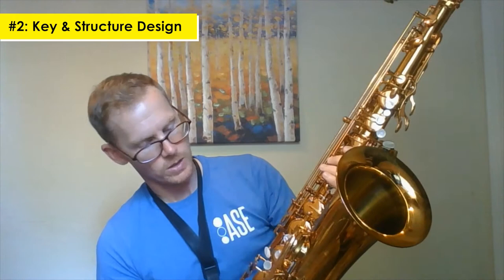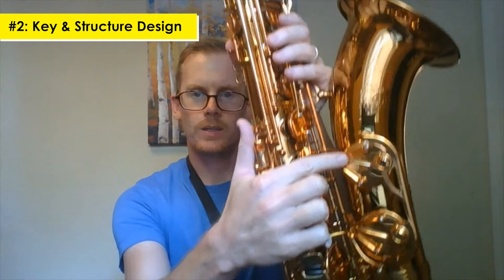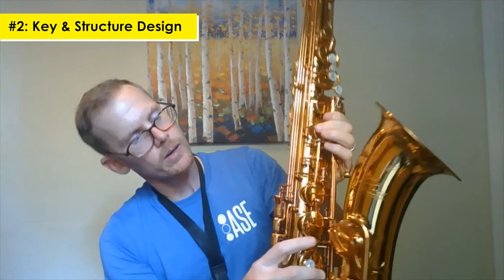It's a different look — I've never seen an instrument with quite this look. It's got some interesting design features, like these bell keys have these three little arms here. I kind of like that — interesting new look. There's also an interesting mechanism right here on the F key.